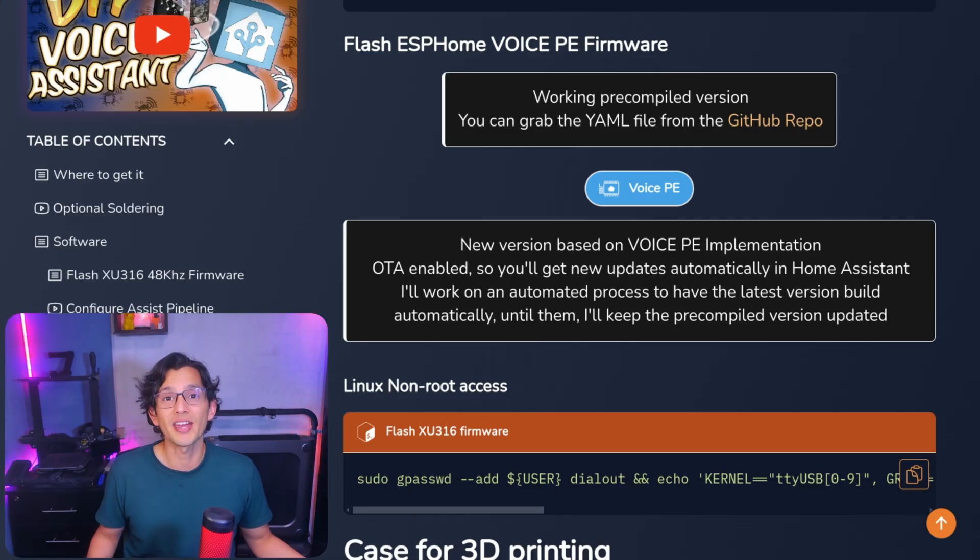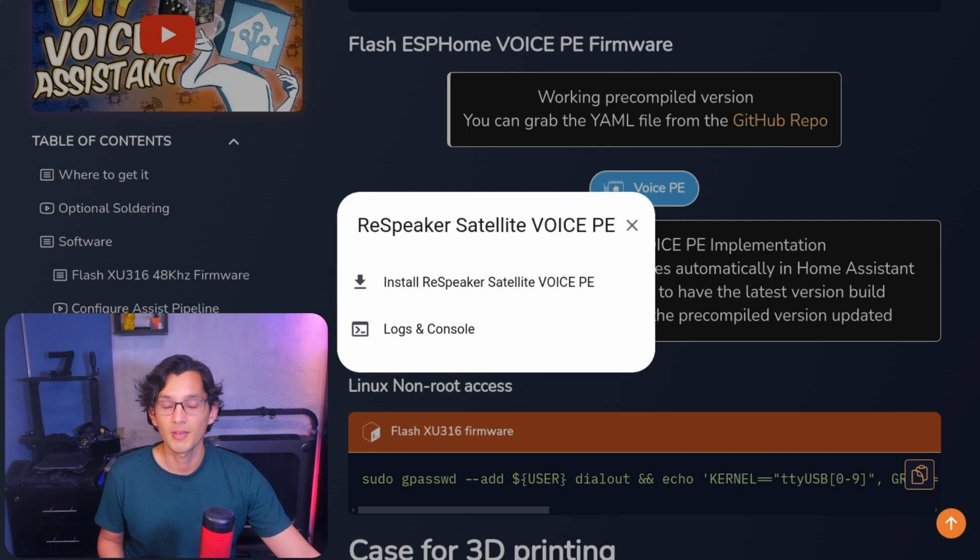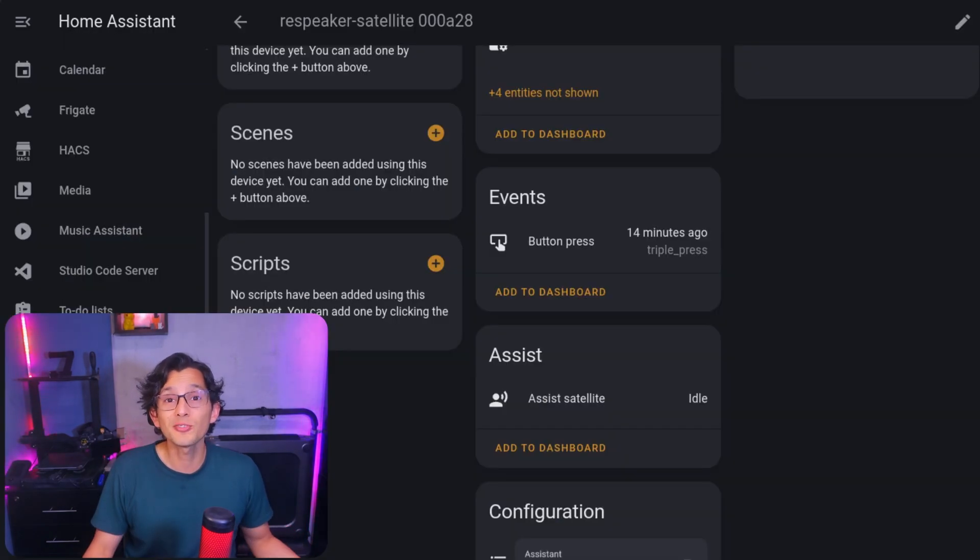This version supports OK Nabu, Hey Mycroft, and Hey Jarvis wake words. So if you have a Rear Speaker Lite, just go ahead and install the new version using the button on my website — should be really easy. You'll get access to the button press event that will allow you to create any automations using the Rear Speaker Lite user button.